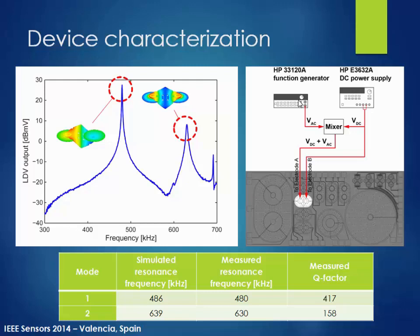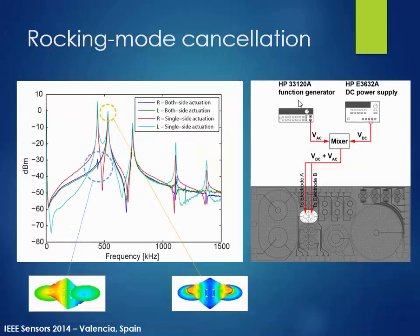We were curious to verify whether the first peak is indeed the rocking mode. To do that, we applied the same AC signal to both sides of the diaphragm simultaneously, which effectively suppresses the rocking mode. You can see here that the red trace is the initial measurement with AC applied to one side, while the blue trace shows the first mode suppressed quite a bit, while the second mode remains the same — confirming the first peak is the rocking mode and the second is the flapping mode.